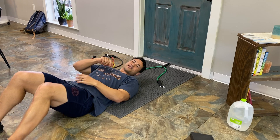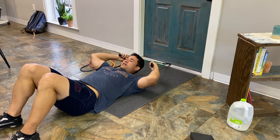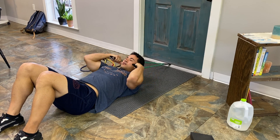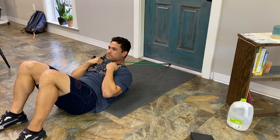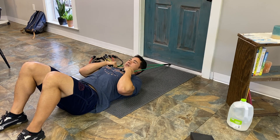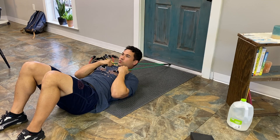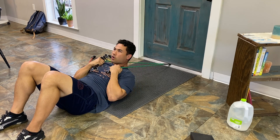All right everybody, this next exercise is going to be for your core. You can utilize these bands the same way — you're going to grab them, pull it to your shoulder, and then you're essentially going to crunch the same way you would perform a standard crunch, but this way we're loading multiple pounds of resistance to our core.